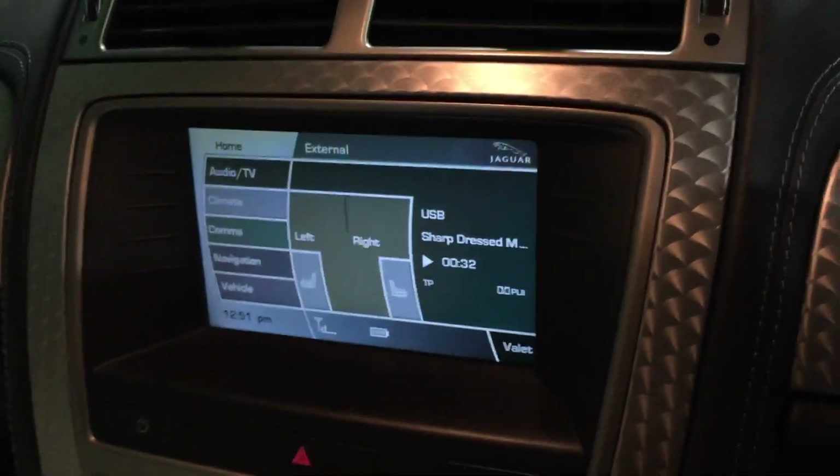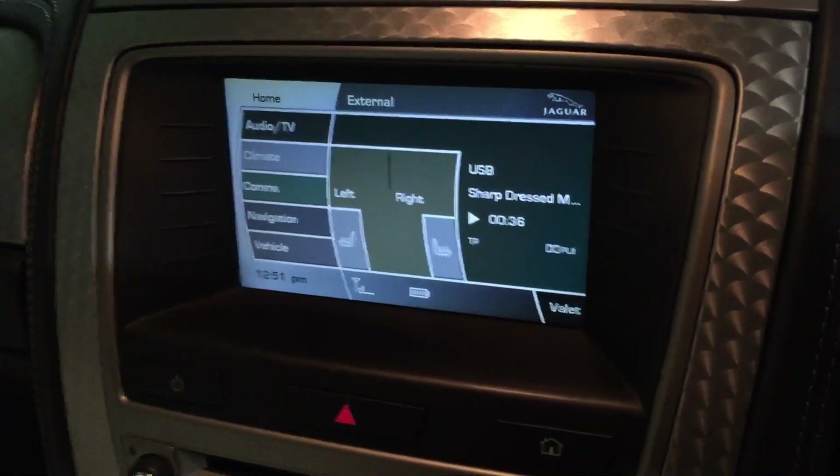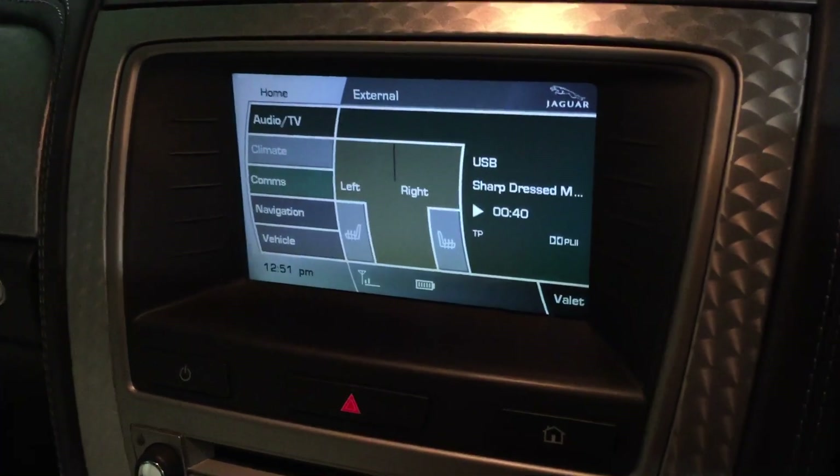Howdy Jaguar Land Rover fans, Cambo from AllJaguar.com here again. We get a lot of people asking us how can I connect my phone to my car so I've got Bluetooth music streaming.